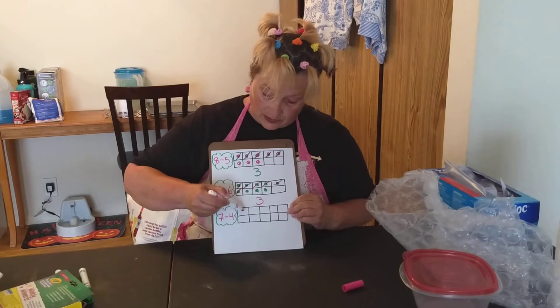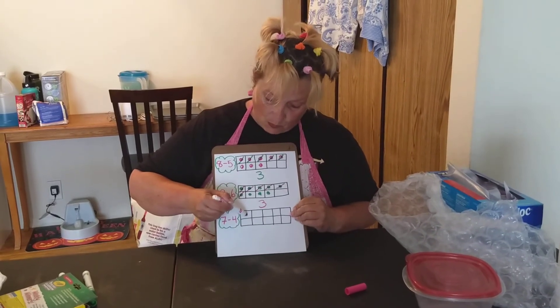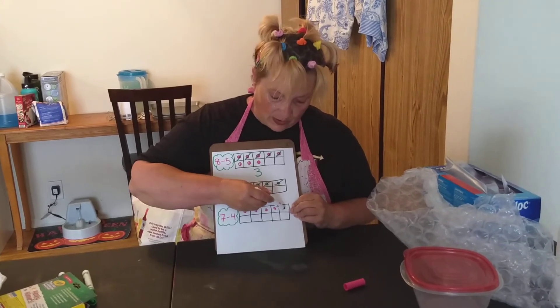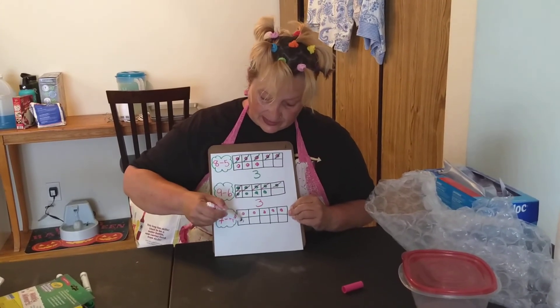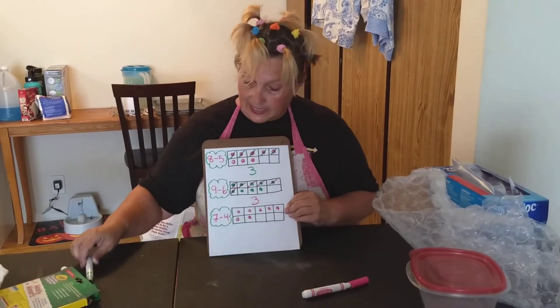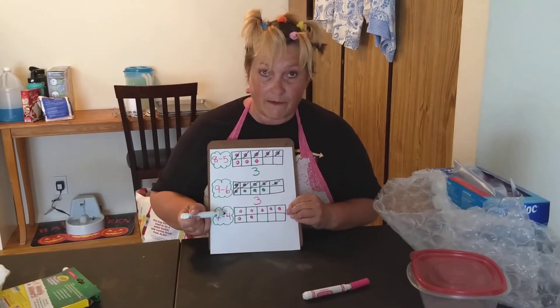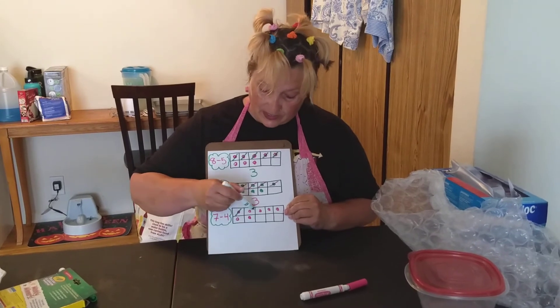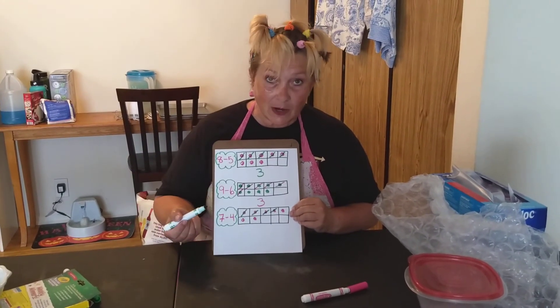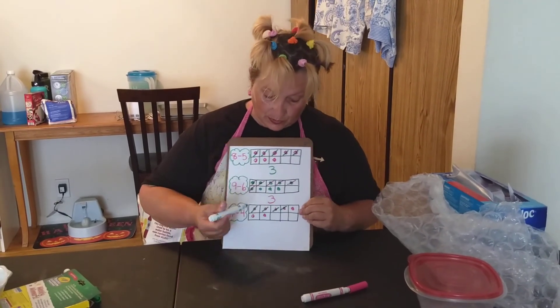Let's do the last one: it says seven minus four. Start with the highest number, draw those dots — seven: one, two, three, four, five, six, seven. It tells you to cross off four: one, two, three, four. How many are left? One, two, three.